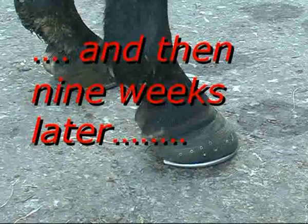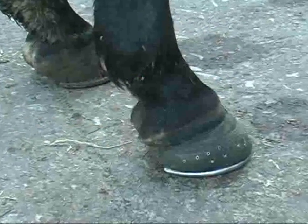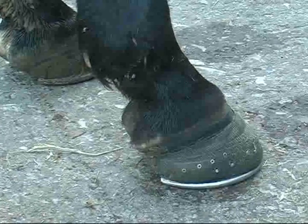We're now on February 14th, Valentine's Day — it's because we love this horse so much. This rebuild on this foot has been in place since the 10th of December.